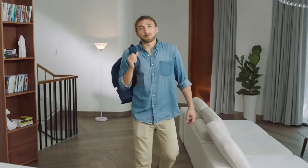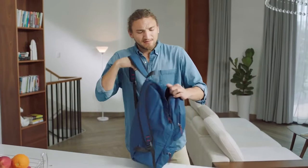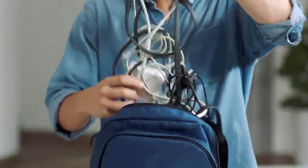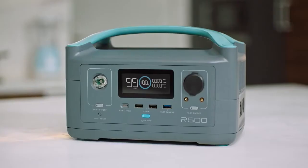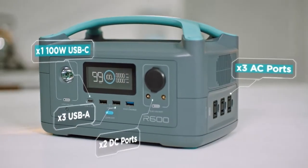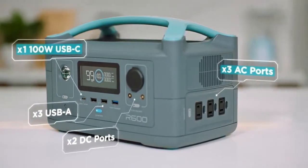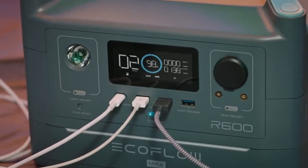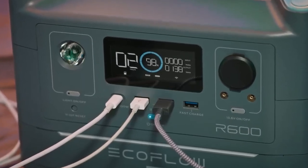It also solves another problem that many of us have. Nowadays our bags are bursting at the seams with dongles and power adapters — AC, DC, USB, Type-C — too many. Well, you can leave those bricks at the door. R600 is fitted with every port you'll ever need to power any device. And as you might expect, the built-in screen tracks each and every watt that flows through the battery.